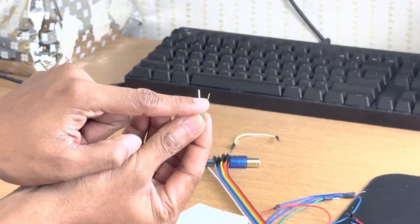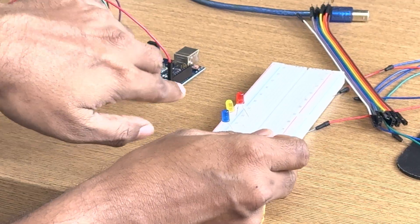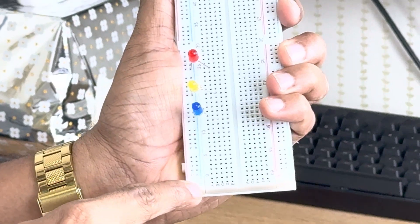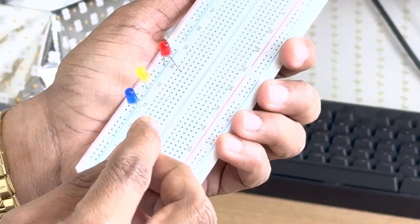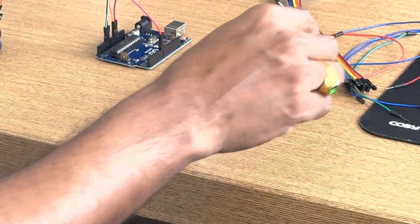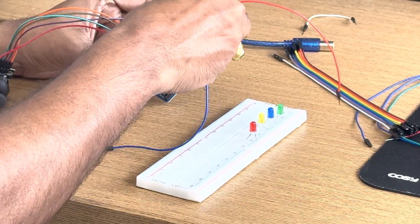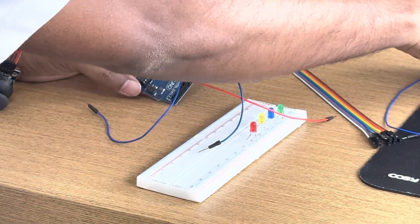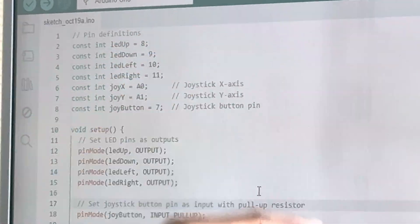Now let us come to the LEDs. You can see this LED has a short leg and a long leg — the short one is negative. I am keeping all the short legs on the outside in the negative terminal. In this breadboard you can see there is a positive and negative rail — this line is negative, so all the short legs will be on the negative side. All the positive legs I will connect to different pins — connecting to pin 8, pin 9, pin 10.